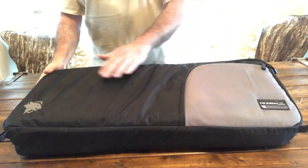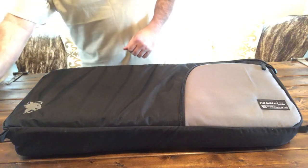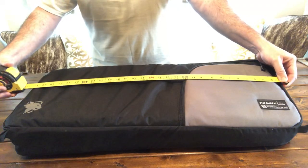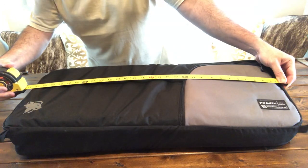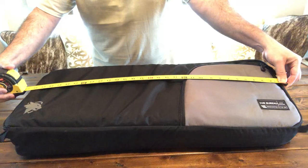I'm going to give you some measurements on the outside, then we'll go into what I have on the inside. I'll just run a tape on it — I'm getting about 31, about 31 and a quarter inches from end to end on the outside.